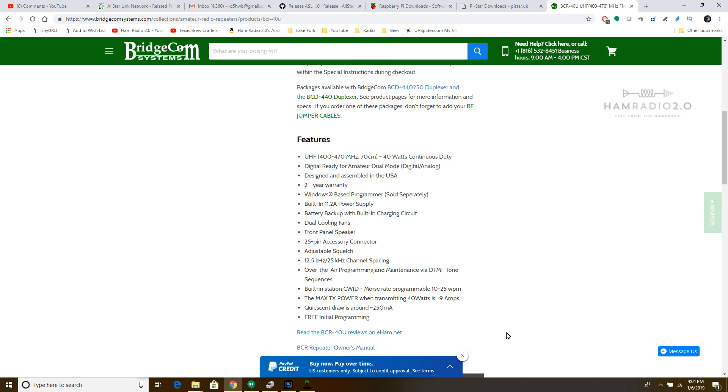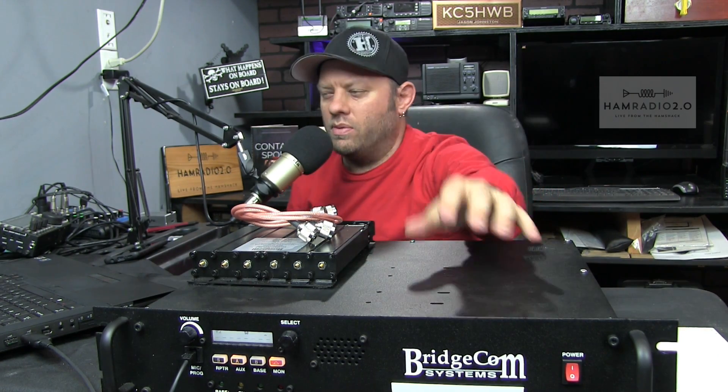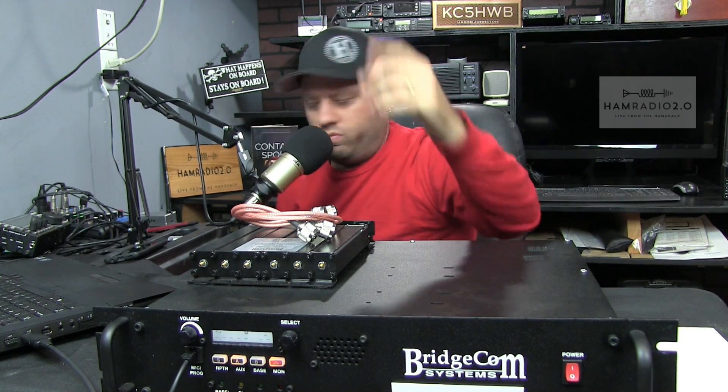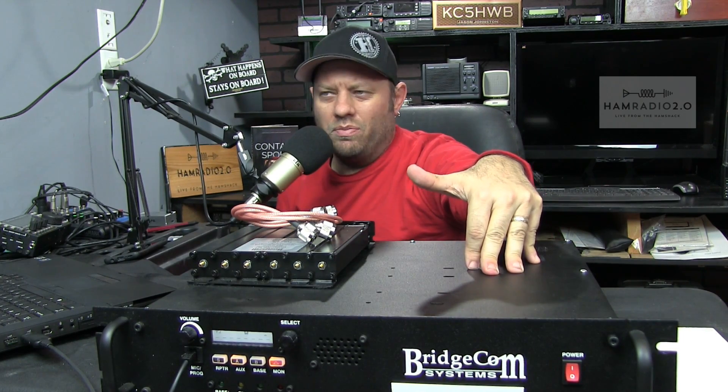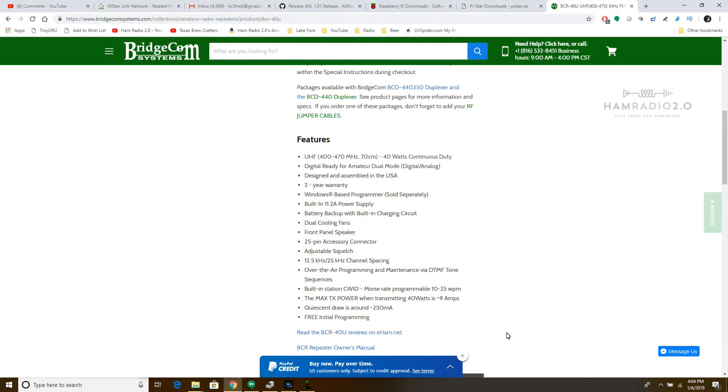So the BCR40U: BCR is BridgeCom Repeater. Their mobiles are BCM (BridgeCom Mobile) and their handhelds are BCH (BridgeCom Handheld). This unit covers 400 to 470 megahertz, 70 centimeters, 40 watts continuous duty cycle, digital-ready for amateur dual-mode digital/analog. Designed and assembled in the USA with a two-year warranty. That's a really cool feature — these are designed and built in the United States.